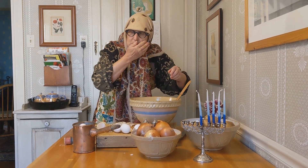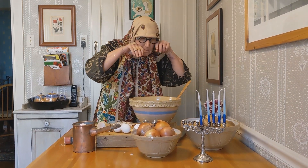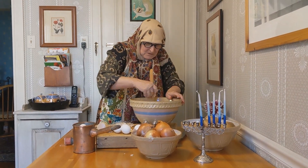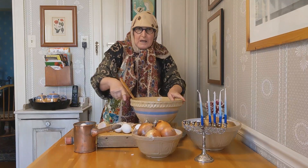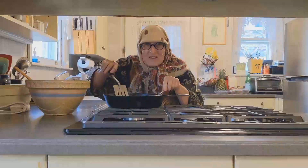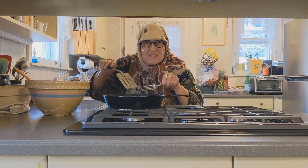And I have to wipe my tears away. And make sure that everything's all good. Next, we head to the stove. Now, we fry the latkes.